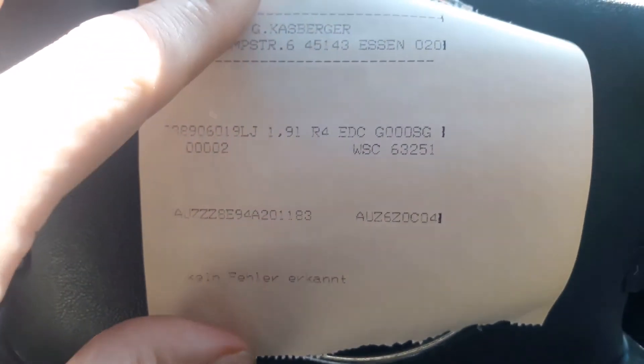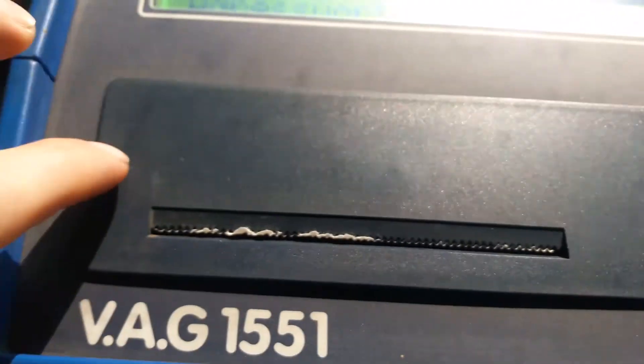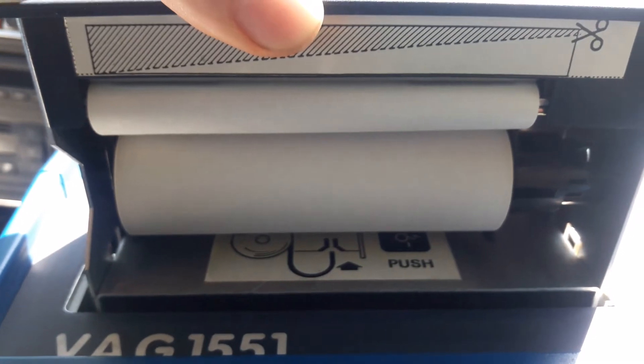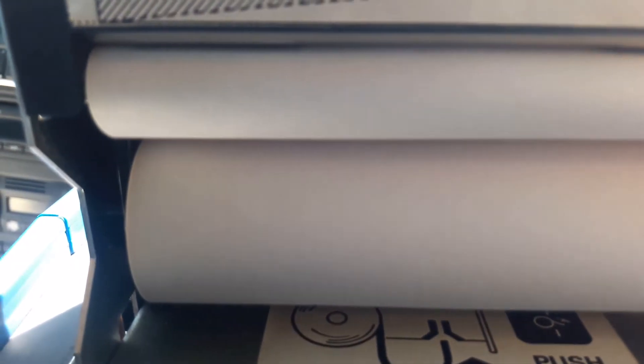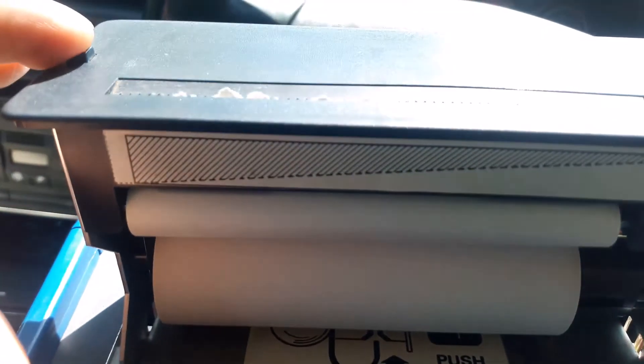If you want to change the paper in the machine, it's quite simple. There are two buttons either side — you press both and it pops out. Inside you have a little cartridge with a roll of paper and instructions on how to change it. You simply feed the paper through, then press the paper feed button to bring it through.